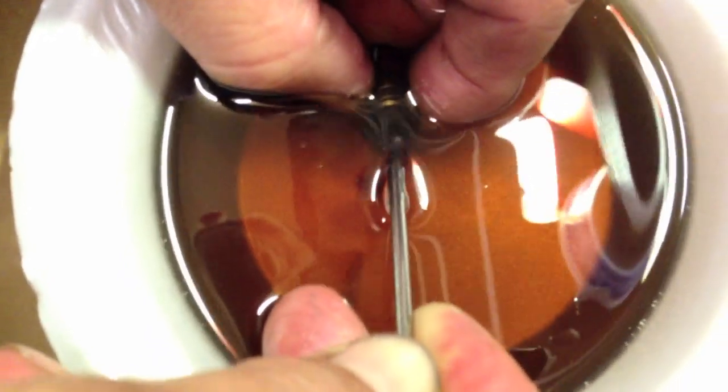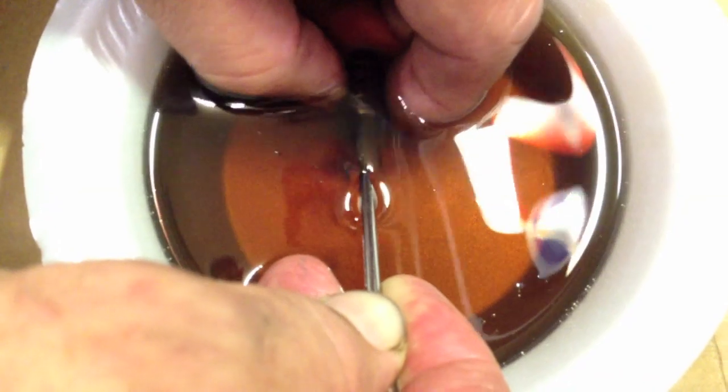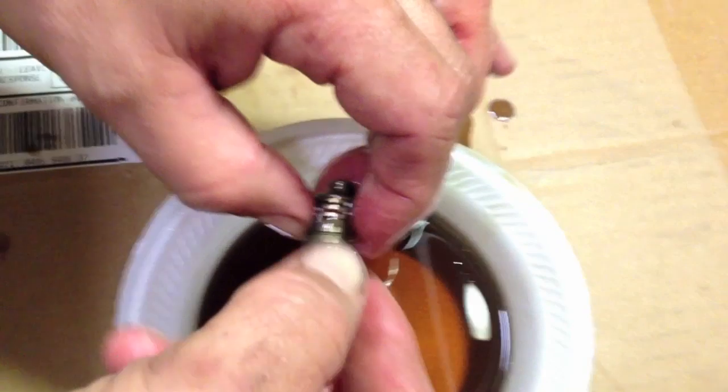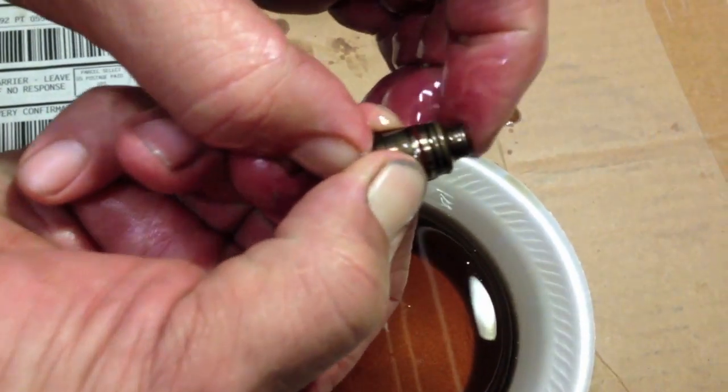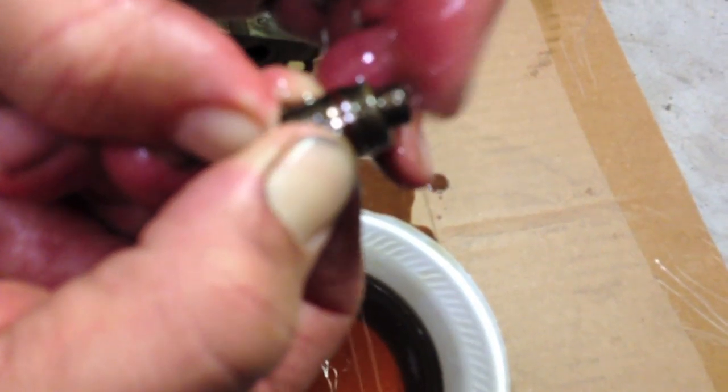It's good clean oil. I'll do it a few times. Make sure it's totally immersed in that oil. It should stay rock solid, and it does. That's a good bled-out HLA.